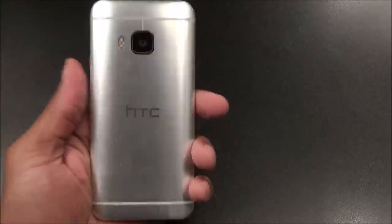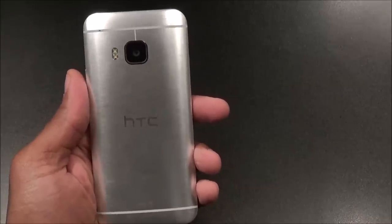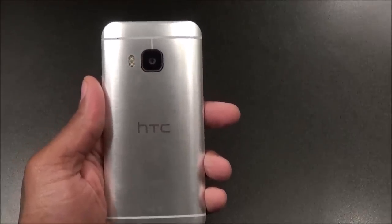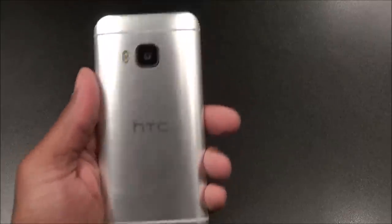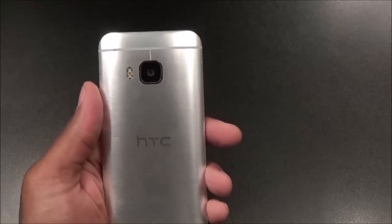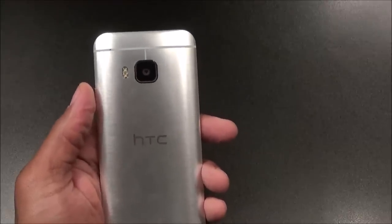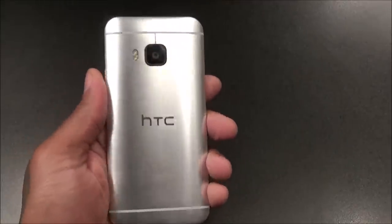First up: no removable battery. Is that the biggest deal in the world? Of course not — a lot of phones don't have removable batteries, like the iPhone or the Nexus 6. But it depends on how you use your phone. For me, I'm the type of dude that likes to have two or three extra spare batteries charged up so I can rock out all day on full beast mode — brightness on max, all emails and alerts, running the phone as hard as I can. No removable battery means you're gonna have to walk around with a charger or portable battery charger.